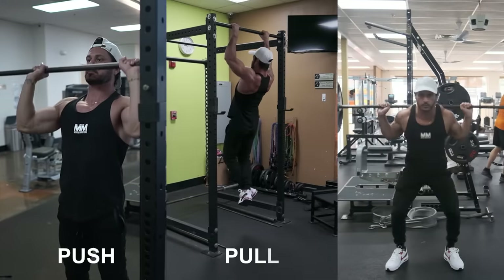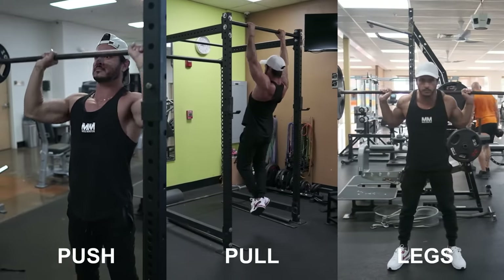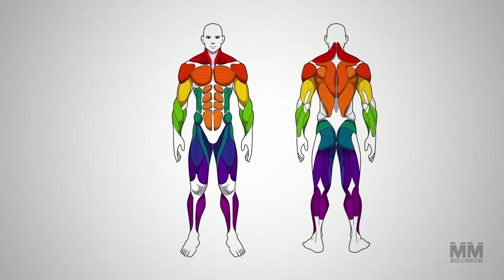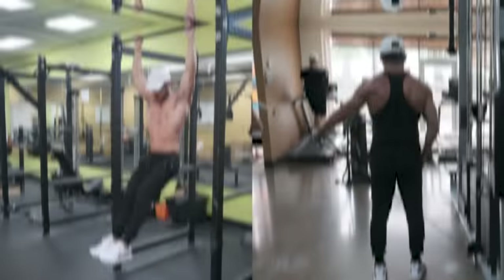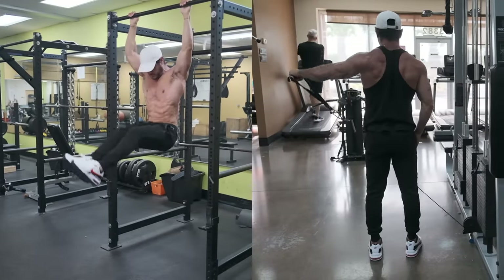The push-pull-legs split is another popular split, often used by intermediate and advanced lifters looking to increase their training volume to break a strength or size plateau. In this split, muscles are divided into three categories: push, where you train all upper-body pushing muscles like your chest, triceps, and front delts; pull, where you train all upper-body pulling muscles like your back, biceps, and rear delts; and legs, where you train all lower-body muscles like your quads, hamstrings, glutes, and calves. Muscles like abs or side delts can be fit in on any day according to your preference.